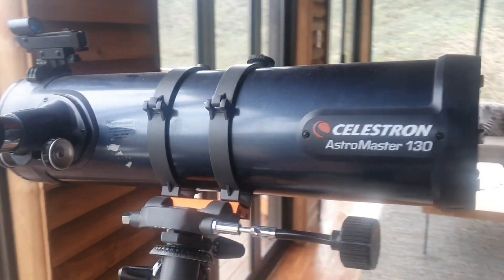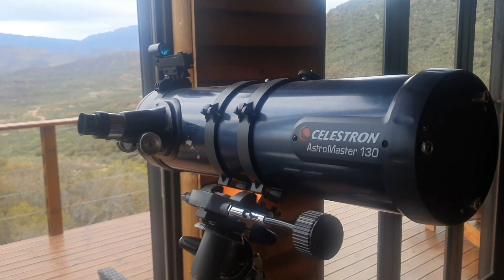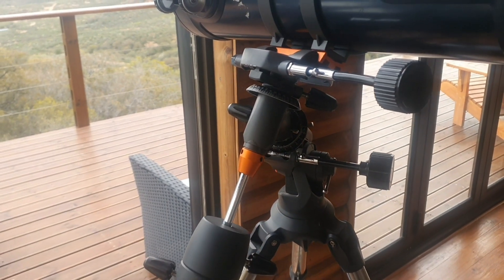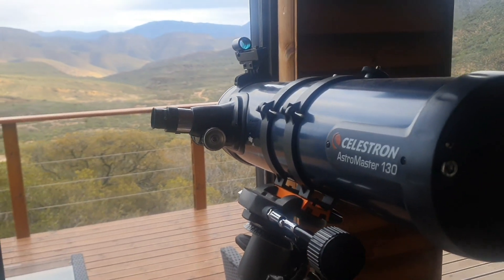So you can see the telescope that we have here is the Celestron Astro Master 130 telescope. It works with an equatorial mount, so it means it's not automated — you need to use your hands to adjust it.